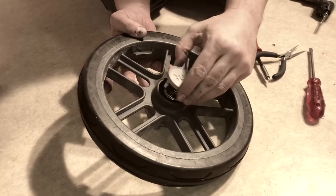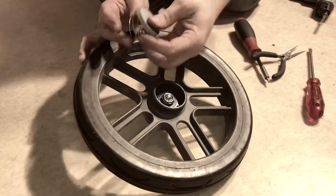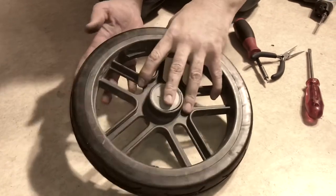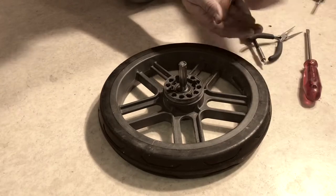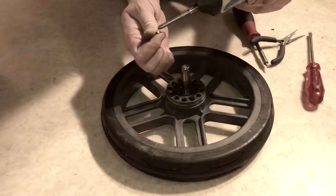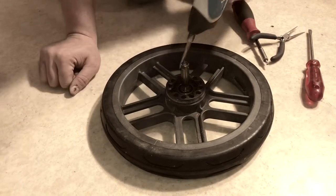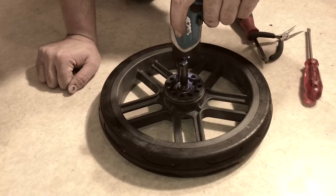Make sure that these pegs line up with the holes for the screws. Then it's just a matter of screwing it back together. Don't overdo the screwing — you're not going to get a satisfying stop when it hits. Just make sure it's screwed in and then stop so that you don't damage the plastic.